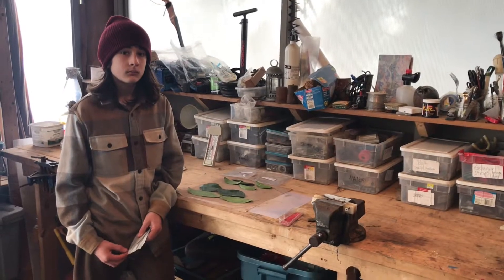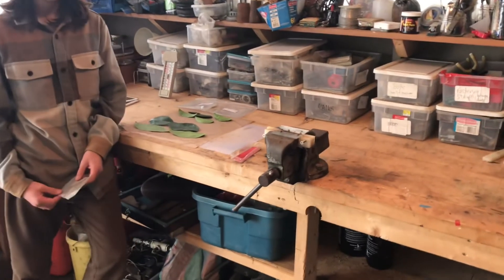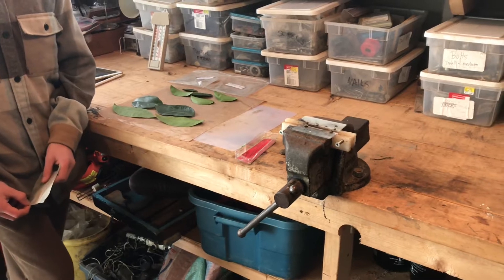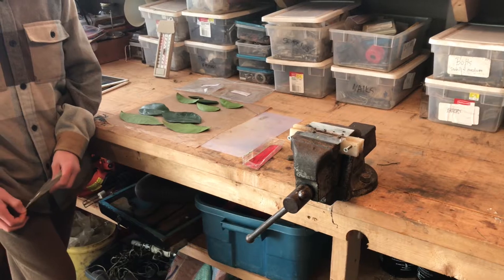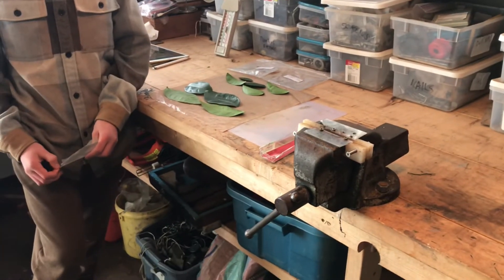We're going to demonstrate here how we get our leaf sap. There's a difficulty getting any kind of sap out of a garlic press, which is what you usually hear people talk about when you're dealing with leathery leaves like citrus and avocado. So we've designed this little system here that seems to work for us.